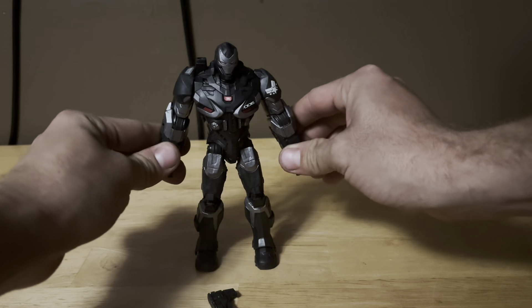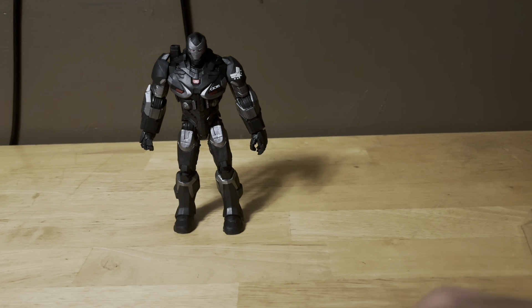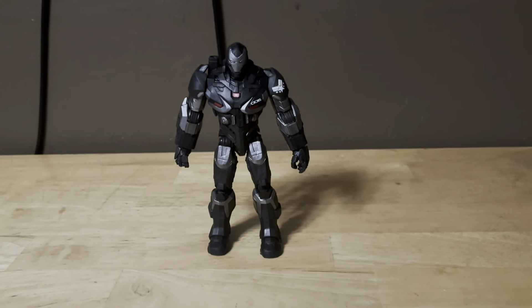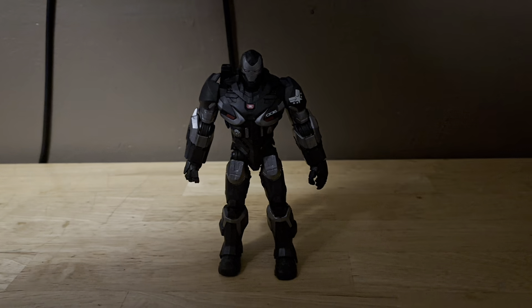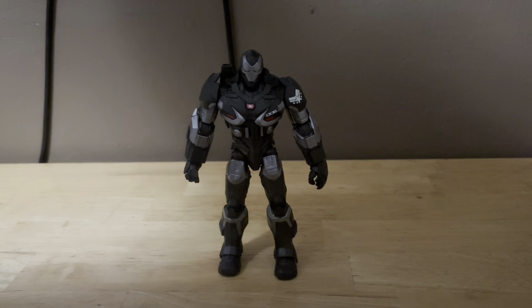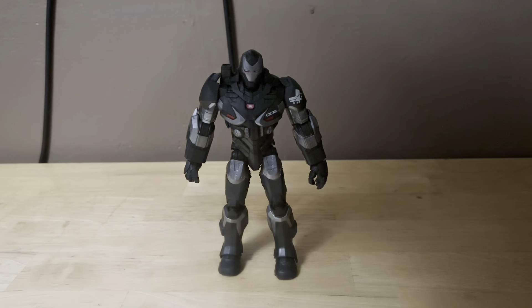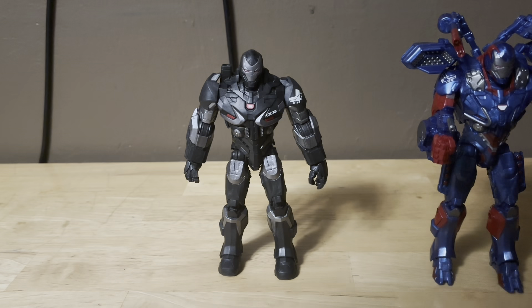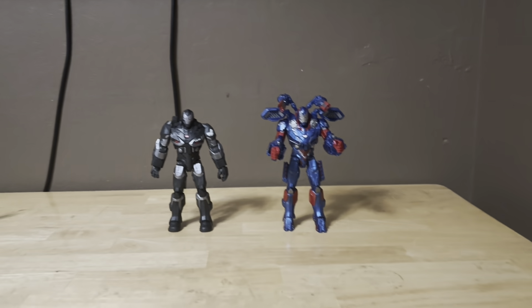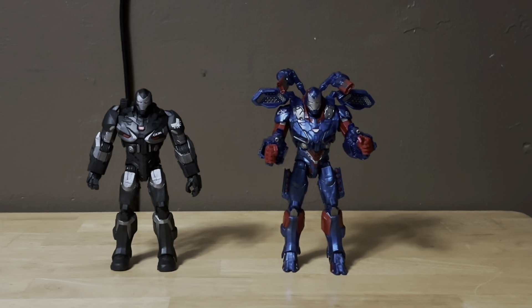Before we put all his accessories on him, let's do some size comparisons real quick. Here is the figure with all his accessories — here's War Machine right here. Let me compare him to some figures. Here he is next to Iron Man.